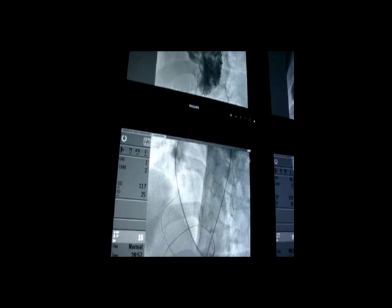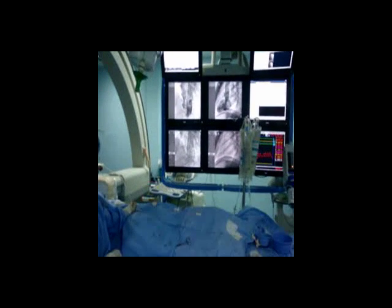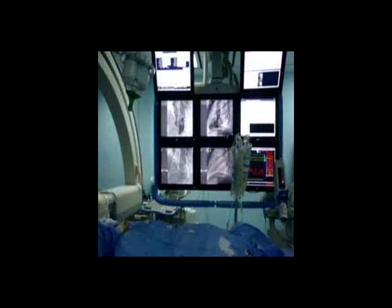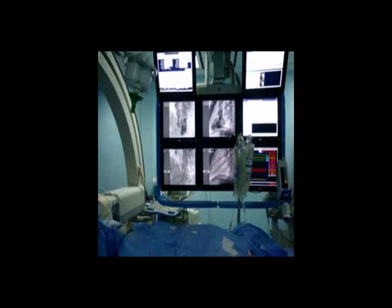We advance the wire more in the RV, and as you can see, it went up actually to the pulmonary artery. So the wire is crossing the VSD to RV and then to MPA. As you can see, the wire is going up, up, up to the pulmonary artery.